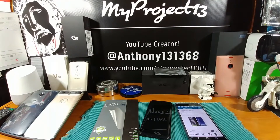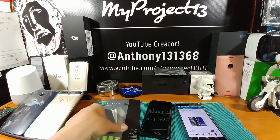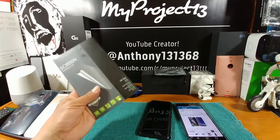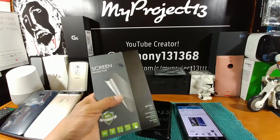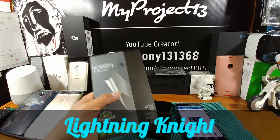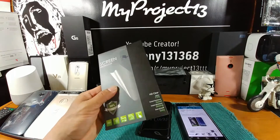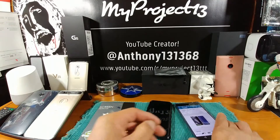Hey everybody, welcome back to my Project 13. Going to do a screen protector installation on the Samsung Galaxy S8. I picked up these screen protectors from a company called Lightning Night through Amazon — for five bucks you get three of them, and you have an option to pick up a four-pack for eight bucks.